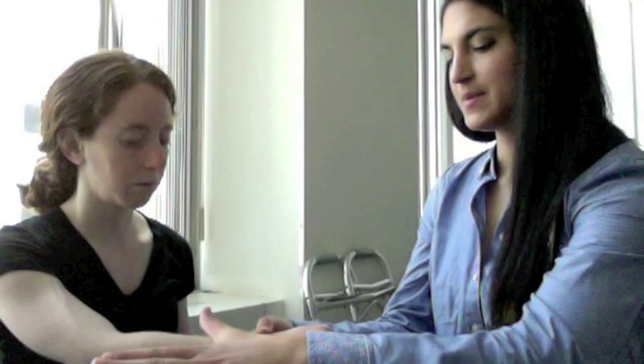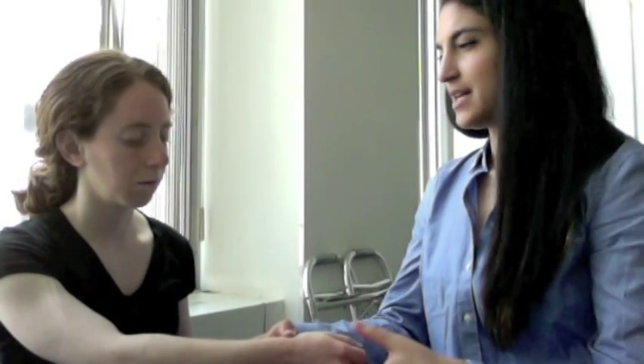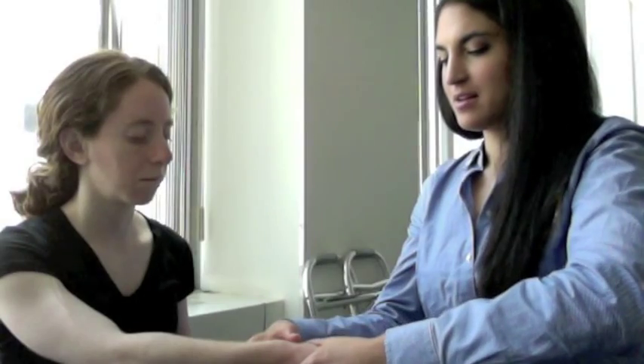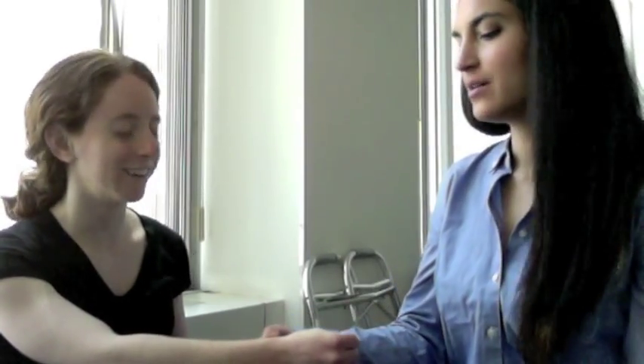Can you stick your thumb out in the air for me? Any tenderness to palpation there? No. Go ahead and make a fist like you were. Yes, right in that area — right in this area where my thumb was.